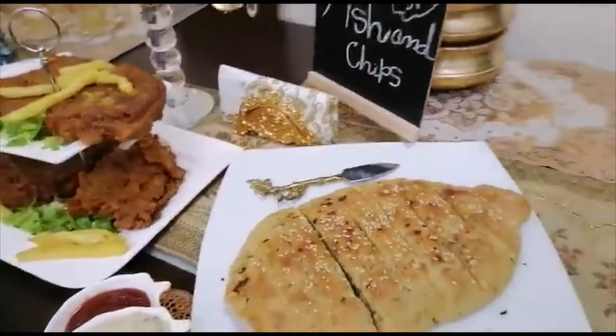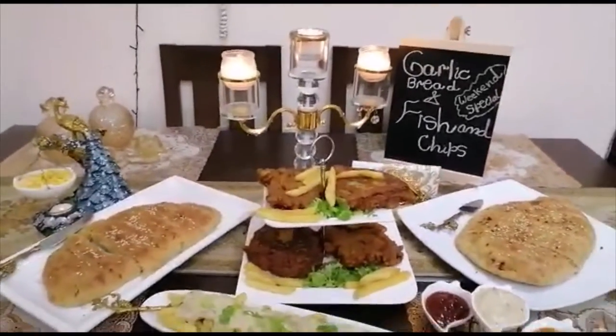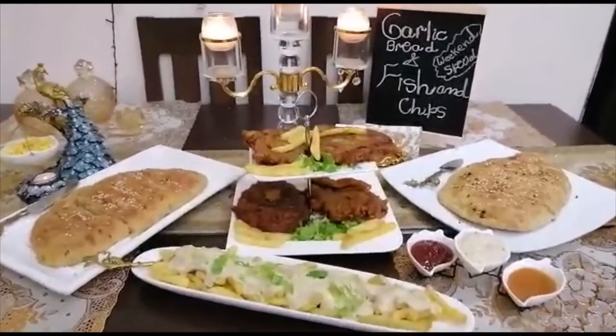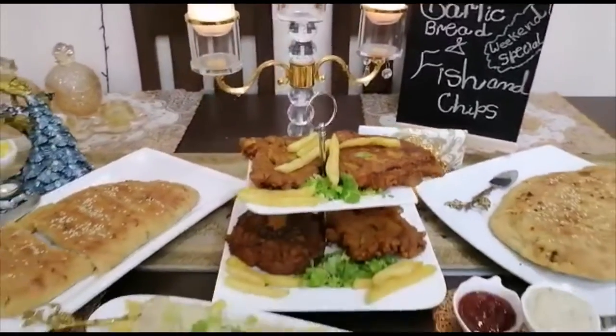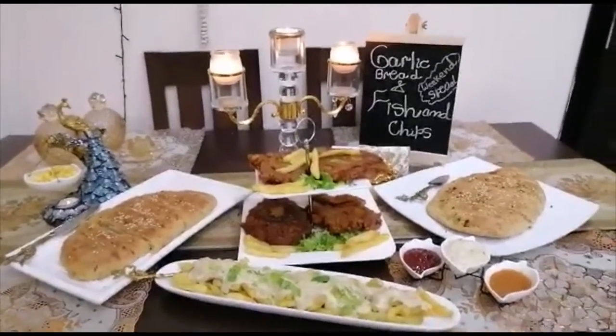Very yummy, must try! Like and subscribe if you like my dishes. I am happy, vegan. Thank you, Allah Hafiz.